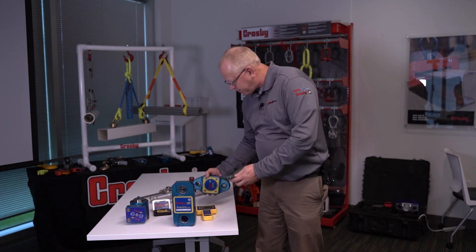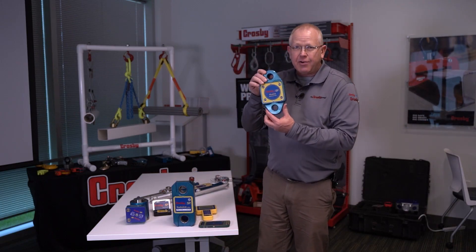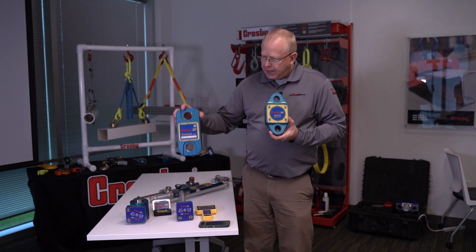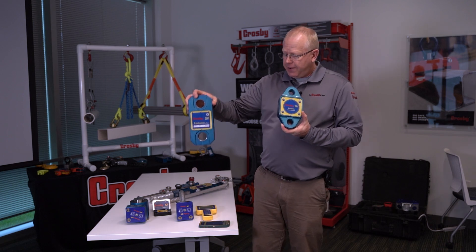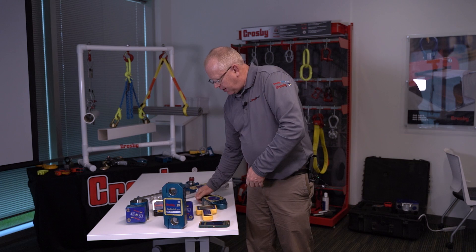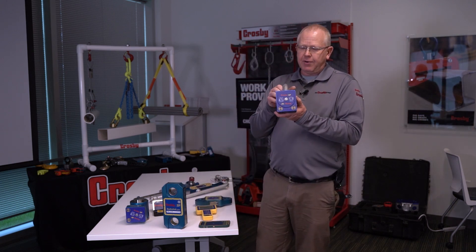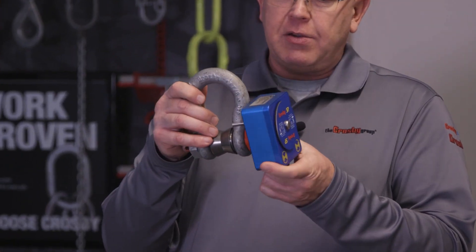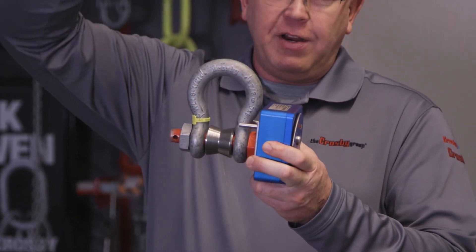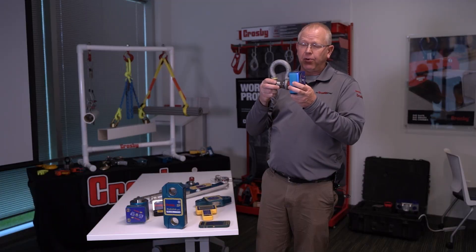It does some simple data logging — you can log the live load, date and time, and GPS coordinates, and it shows live load and peak. This load cell has an accuracy of 0.2% full scale, compared to the Radiolink Plus at 0.1% accuracy, and the load shackle at 1% accuracy. The load shackle is very popular for low headroom applications, such as low manufacturing ceilings where minimizing headroom loss is of the utmost importance.